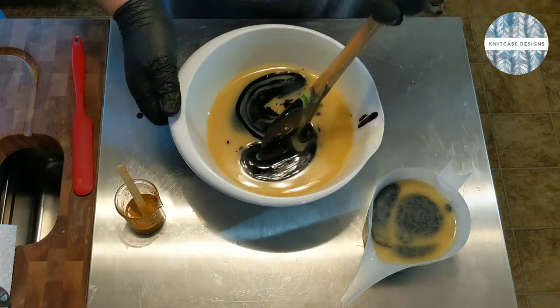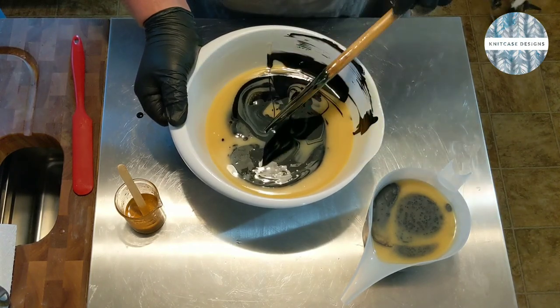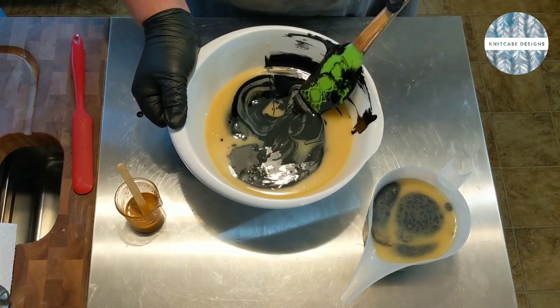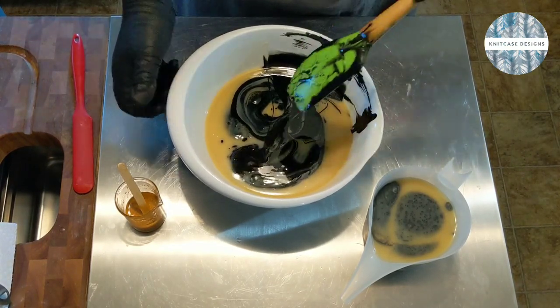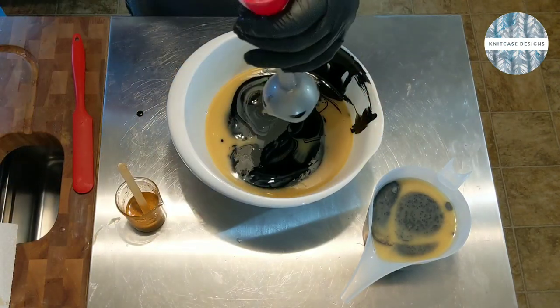It just has to do with the absorption — these solid particles absorb a lot of water. So they're going to start thickening up pretty quick in general, and that's not a bad thing, you just have to anticipate it.